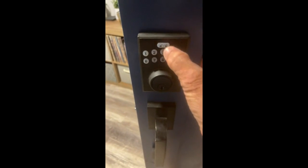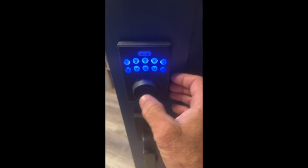Here's a review. I installed it. I'm going to hold the door — so it lights up.